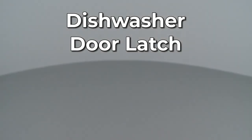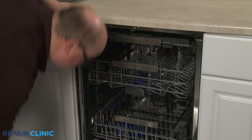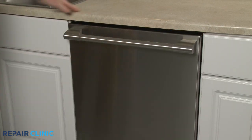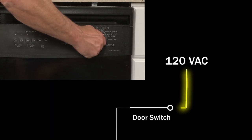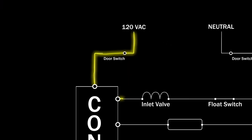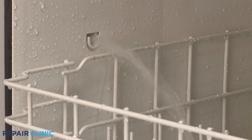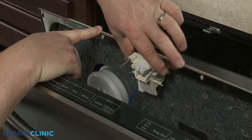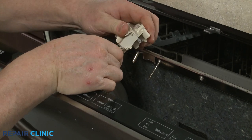Since Repair Clinic encourages you to perform repairs safely, a warning icon will appear when you should use caution. A dishwasher door latch secures the door during operation. When the door is fully closed, a switch inside the latch allows the control to send voltage to an inlet valve solenoid, which opens the valve and allows the proper amount of water into the tub to start the wash cycle. A defective door latch may prevent the dishwasher from running even with the door fully closed.